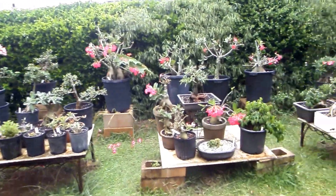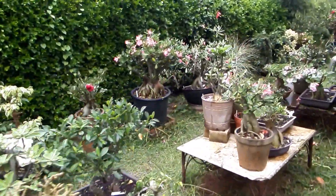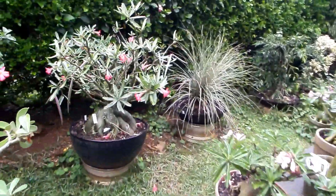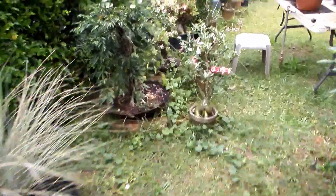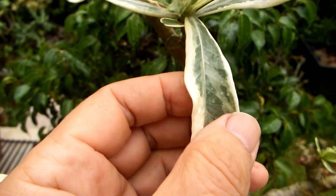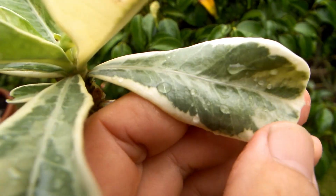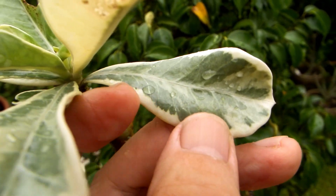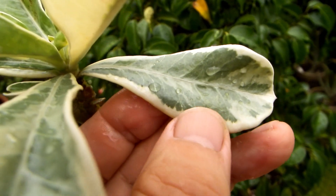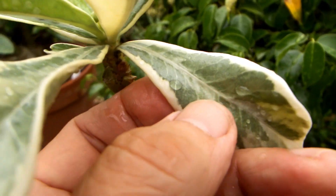Hello friends, today I would like to show you the difference between variegated adenium and albino adenium. This is how a variegated leaf adenium looks. Even though some parts are completely white, they live because they get energy from chlorophyll created on a different part of the leaf.